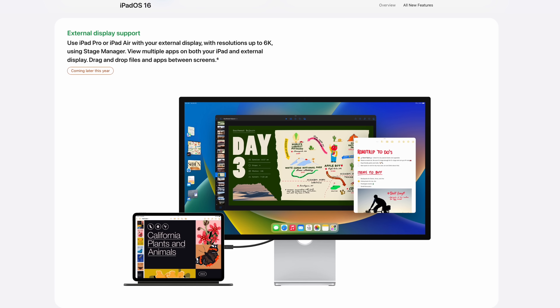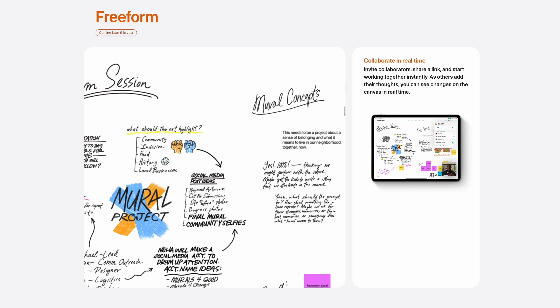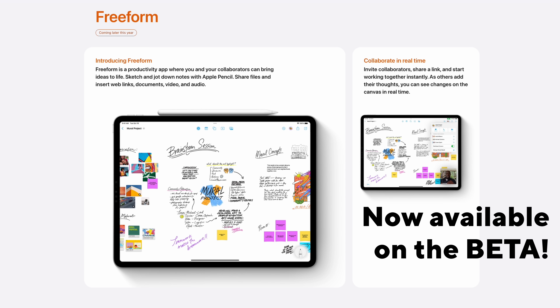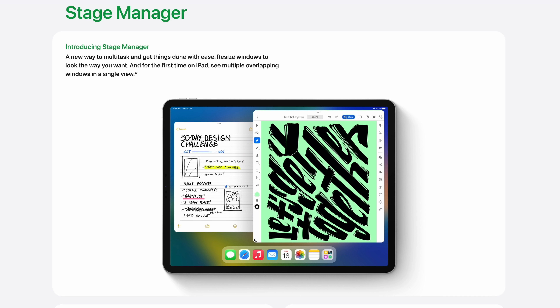I do love the full external display support that we're getting. And another fun productivity feature will be the app Freeform. This is coming later this year and it's an app that's basically a big whiteboard for diagramming out projects with collaborators. Stage Manager is Apple's new way of multitasking for the iPad.